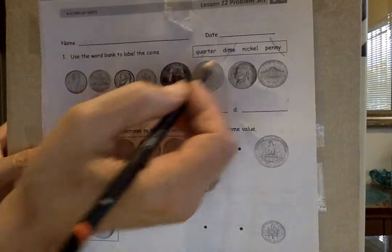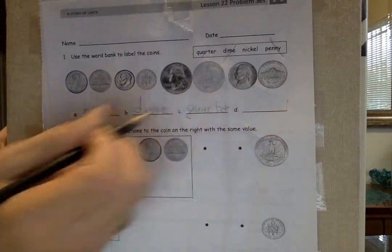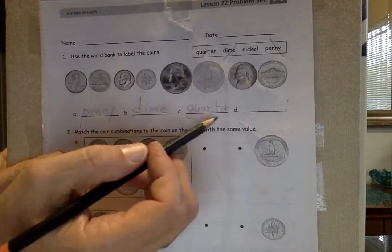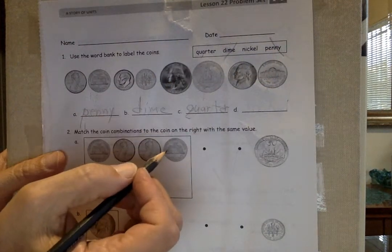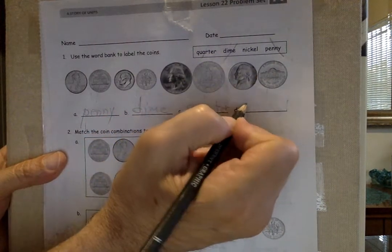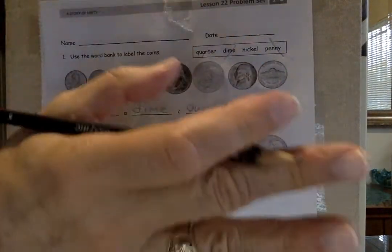It's a quarter — let's copy it: quarter. It takes four quarters to make a dollar. Last one — Thomas Jefferson, ponytail, wrote the Declaration of Independence: 'all men are created equal.' Monticello, where he lived in Virginia — means 'little mountain' in Italian. What's it called? Nickel. It used to be made out of pure nickel, not anymore. Easy — and that's it.